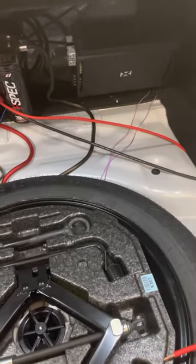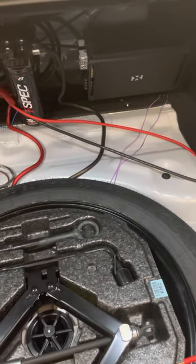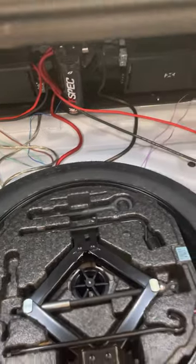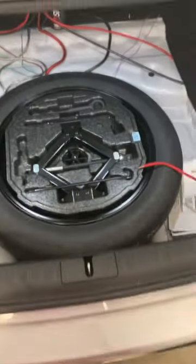The next project will be just getting that amp wired up for the door speakers. But as of right now I don't have any time, so I'm just gonna get these subs in the car and we'll see how it looks — it should come out pretty flush.